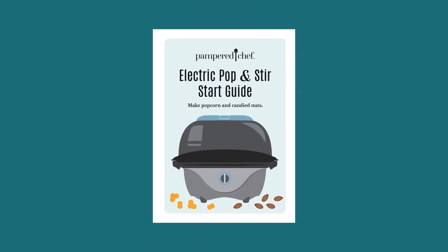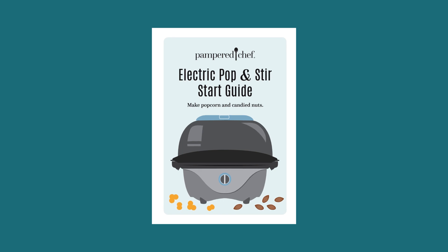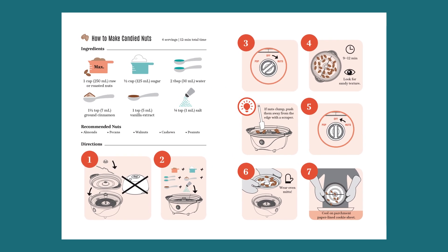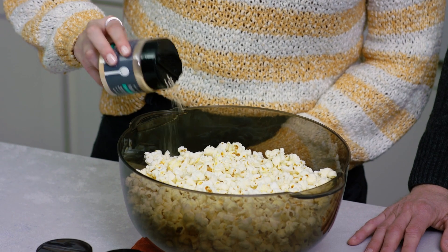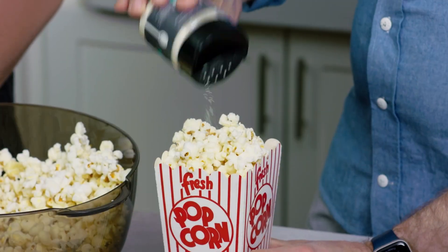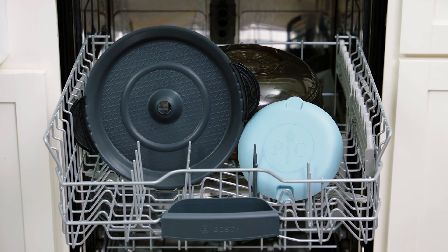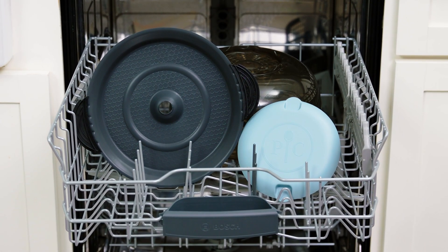The Electric Poppinster comes with an easy to use start guide so you can make popcorn and candy nuts right away. If you want to have fun with flavor, you can change it up by adding different seasonings. The lid, cap, and cooking plate are all dishwasher safe so clean up is a breeze.